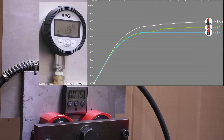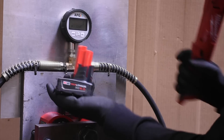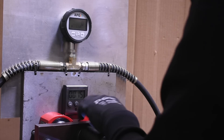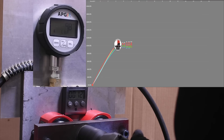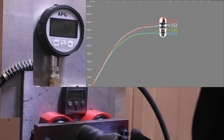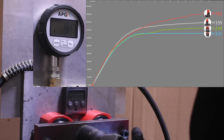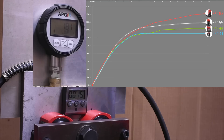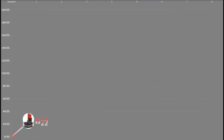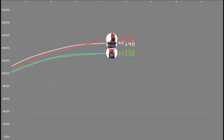159 foot-pounds with the XC 4.0 — we're headed in the right direction and it's at least still doing something towards the end there. Let's see if the XC 6.0 fares any better. The XC 6.0 also came in at 159 foot-pounds on the median runs on the day.